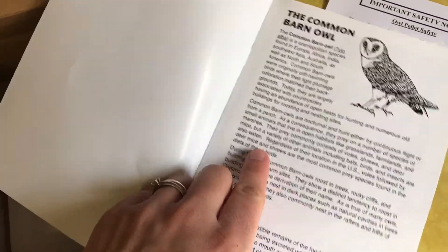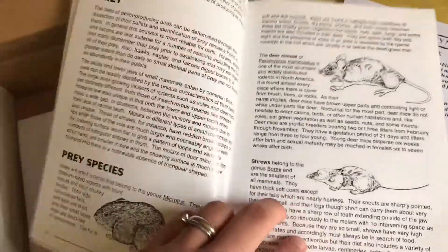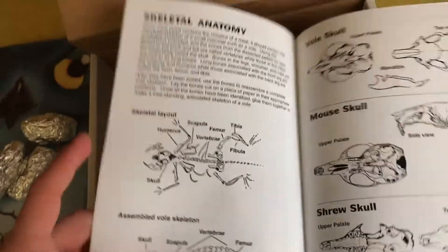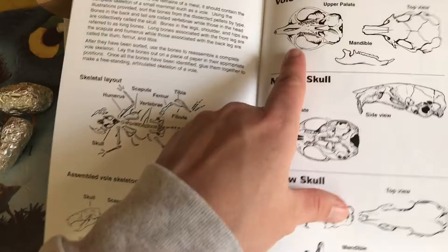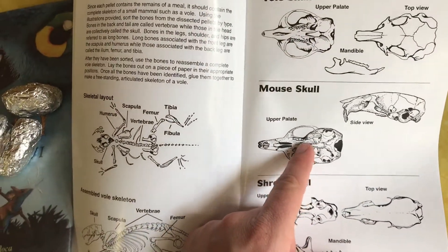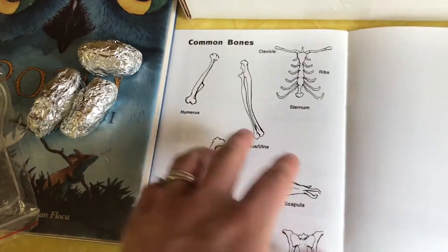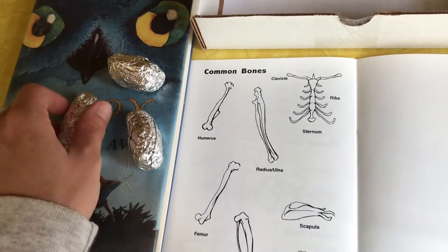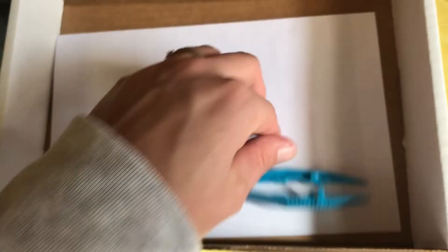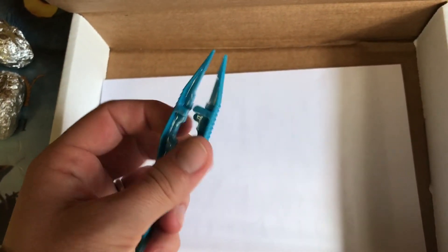It comes with a pellet guide — that's the main reason I chose this particular kit. I guess that's the kind of owl it comes from: the barn owl. It talks about the pellets and the different kinds of prey that owls eat. I like that it shows the anatomy of the mice and voles and stuff, so when we open up these pellets we can try to figure out what this owl ate. It also came with two wooden picks to pick these apart, and a pair of tweezers, which we'll probably just share.